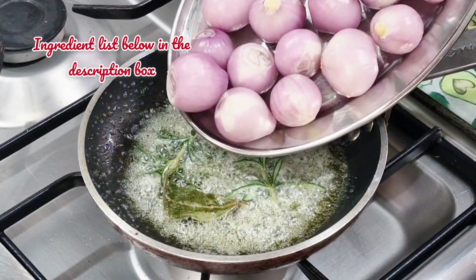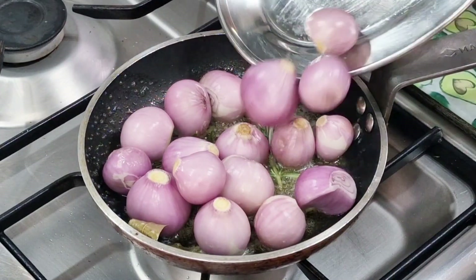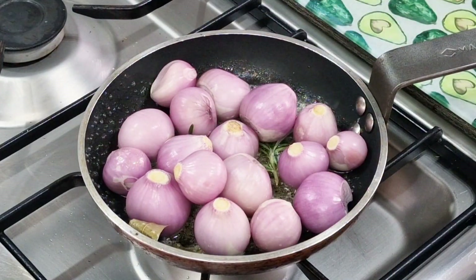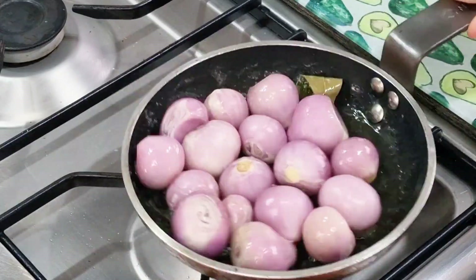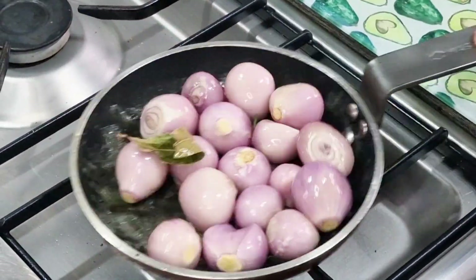Then I'm going to add my little whole British baby shallots. And they are absolutely fabulous — some are round, some a bit bigger than others. We're going to toss them in that butter for about a minute.